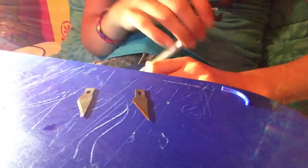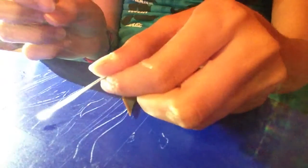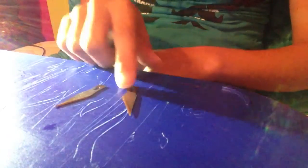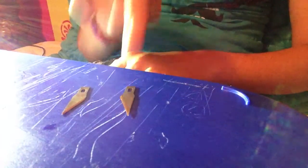Hey guys, I just got the Z-Series blades right here, and I was using this plain blade that came with the basic exacto knife. So today I'm going to test them out — I'm going to see how much easier it is to use the Z-Series than just a normal blade.